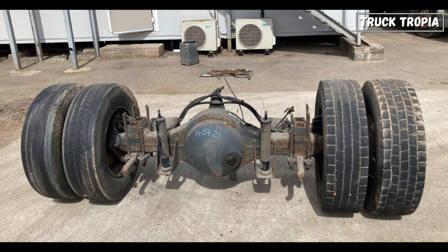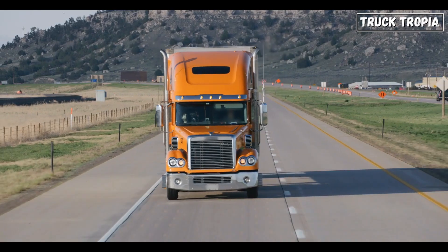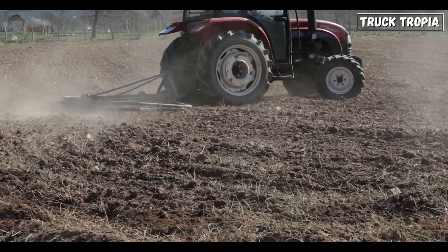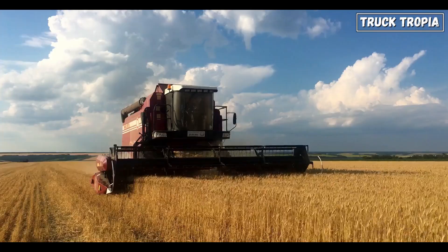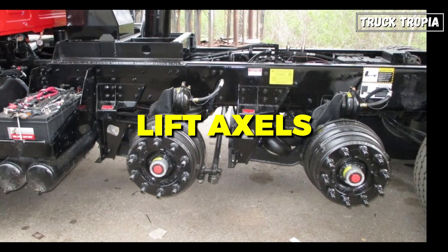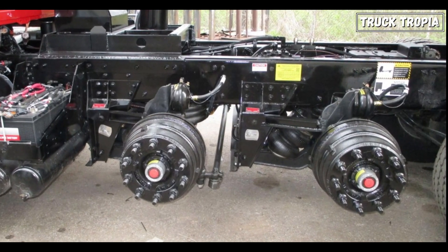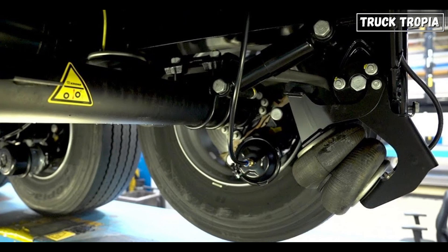In addition to steering and drive axles, there are two other types of axles found on some trucks: support axles, located at the rear of the tractor providing extra support for heavy loads, and lift axles, often placed between the drive axles, which can be raised or lowered to improve fuel efficiency or traction.